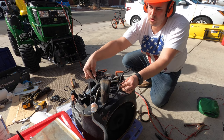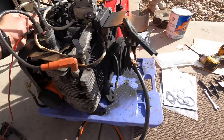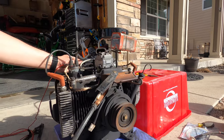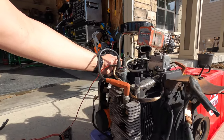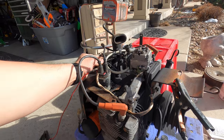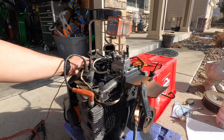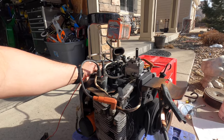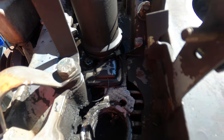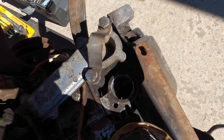If you're familiar with Onans, I'm sure you're hearing that distinct Onan sound — I like it. Now, if you'll recall earlier in the video, we identified that the threads for the exhaust on this thing are pretty much trash, so I'm going to have to do something creative with that. That's going to be in the next video — I've got parts on order.